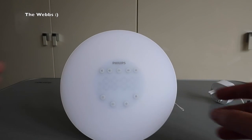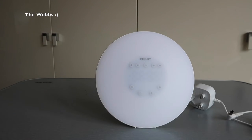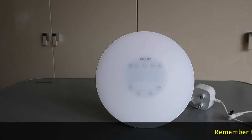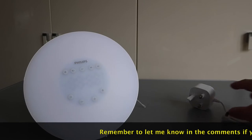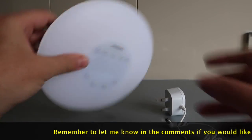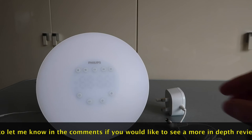What I'm going to do is obviously get this set up for my own personal use. If you want me to give you my thoughts on this once I've been using it, let me know down in the comments. There's no point really doing a review on it until I understand it and I've actually used it for a period of time.